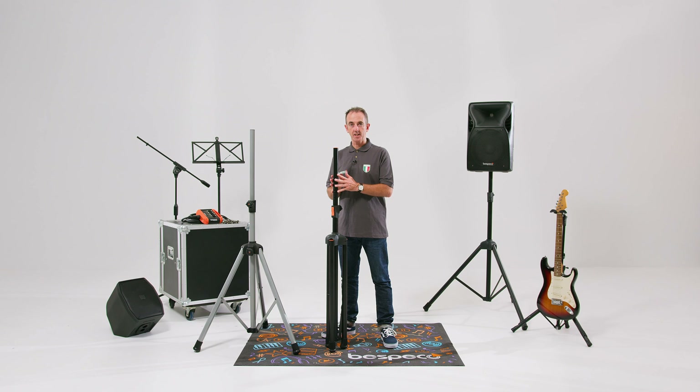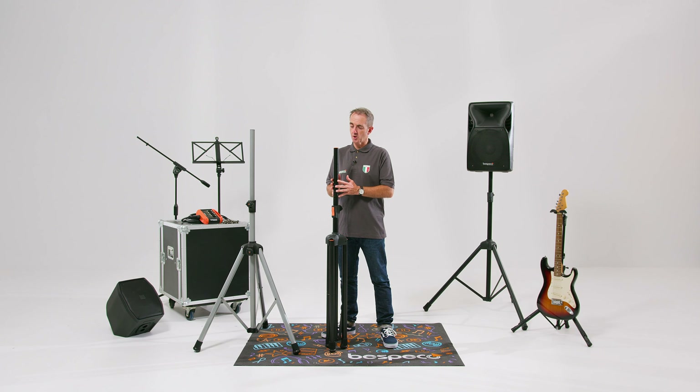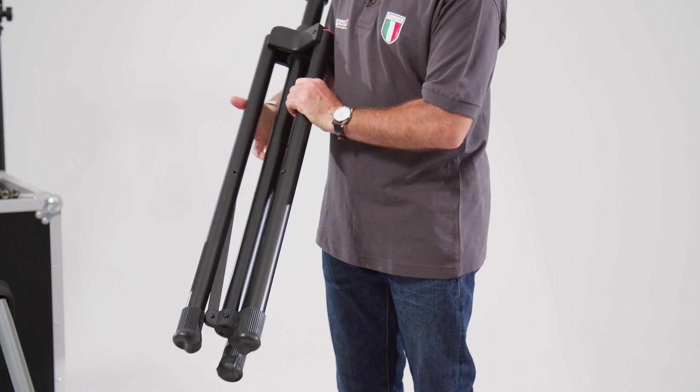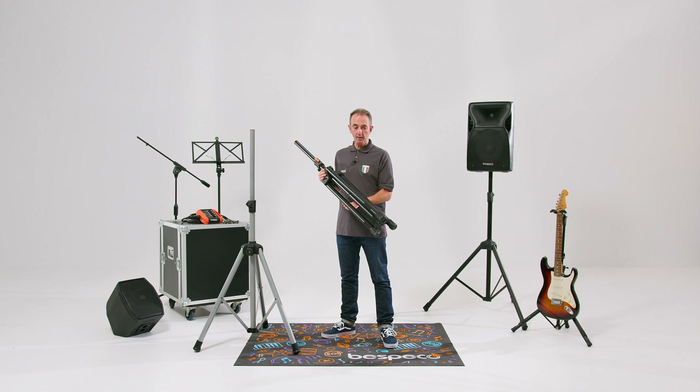This part of the speaker stand is manufactured in aluminium, providing a very robust, strong component that is also lightweight, and then the legs here are manufactured in steel. Note how the internal components run internally — overall a really robust, strong stand but at a great weight.